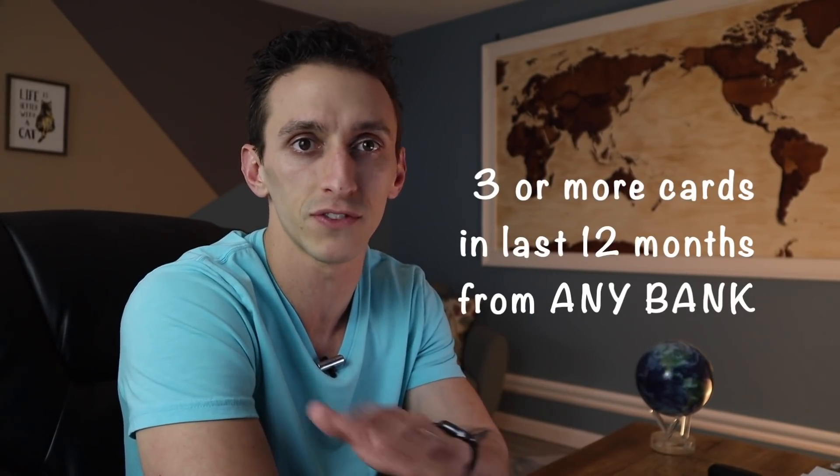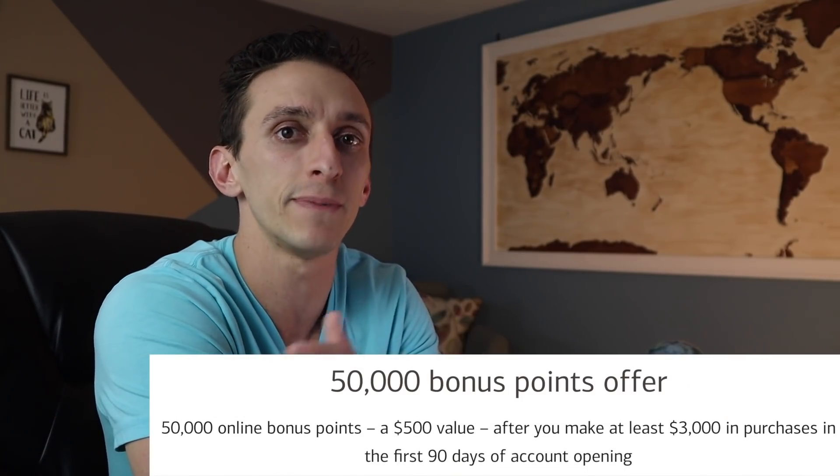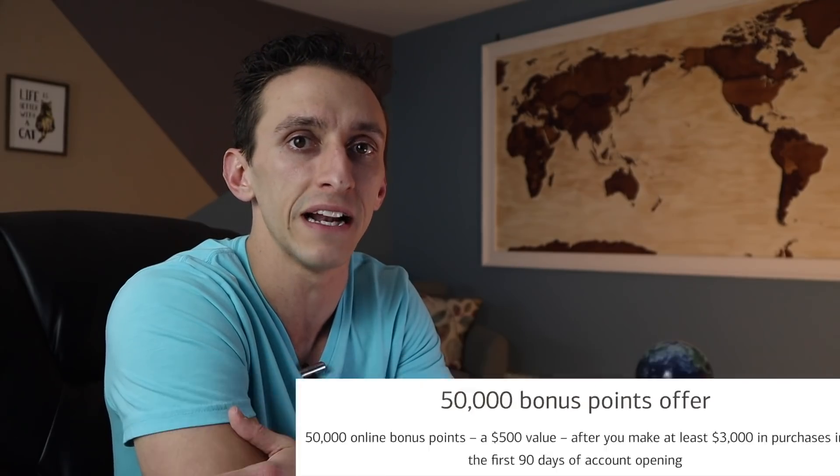If you don't bank with Bank of America, they will deny you if you've opened three or more cards in the last 12 months from any bank. So you can see Bank of America looks to offer more products to people who bank with them and has tighter restrictions on people who don't. Now, the sign-up bonus for the Bank of America premium rewards credit card comes with a 50,000 point bonus worth $500 after spending $3,000 in the first 90 days, and this is one of the best cashback bonuses out on the market right now.